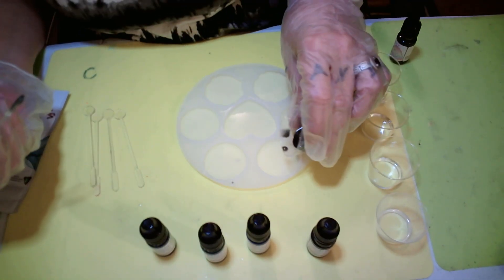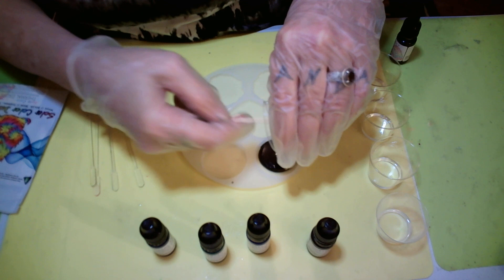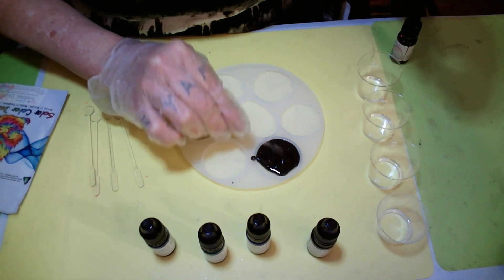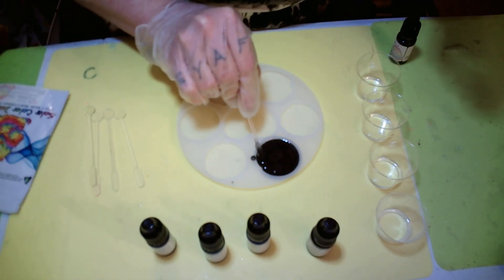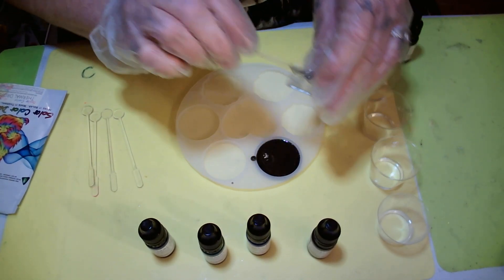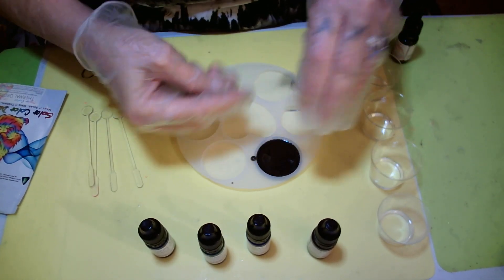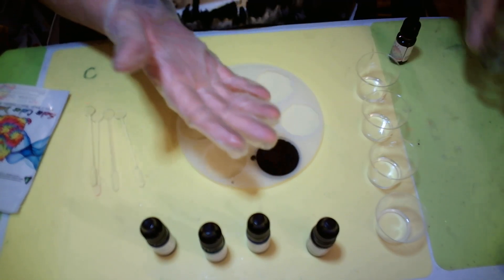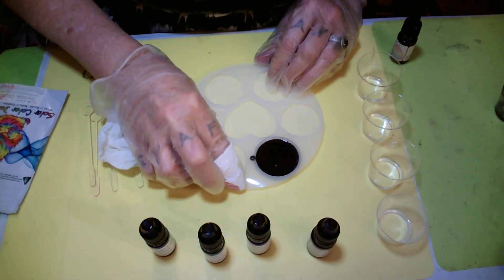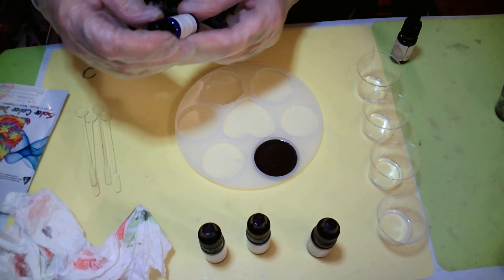I'll put the link to where I got these thermal drops down in the description. Let's spread it out good. The good thing about UV resin is you don't have to hurry, because it won't cure until you hit it with the light. Now, it doesn't say to use it in UV resin — it says epoxy — but this is a test to see if it works.